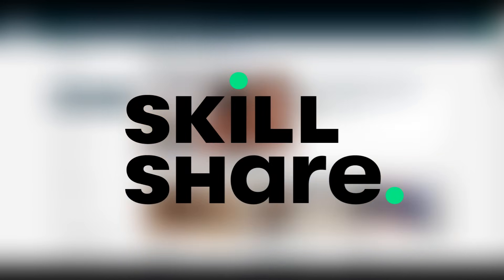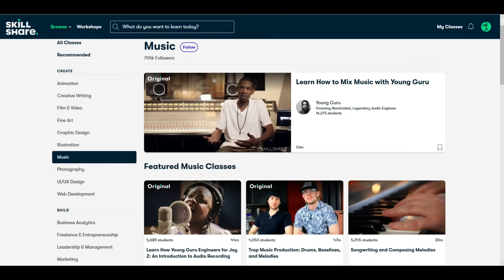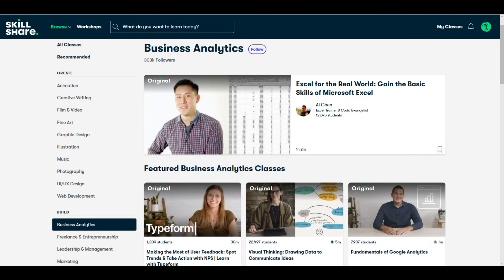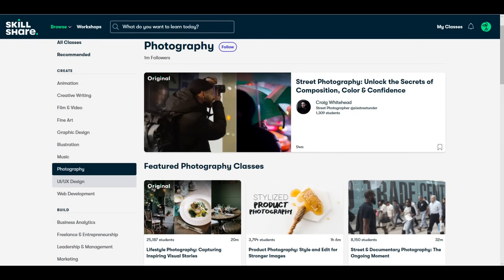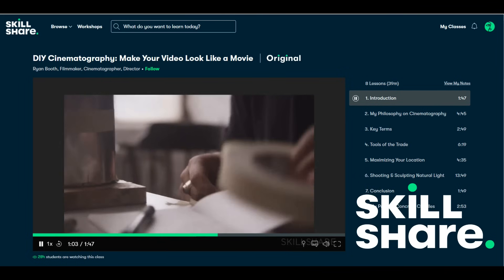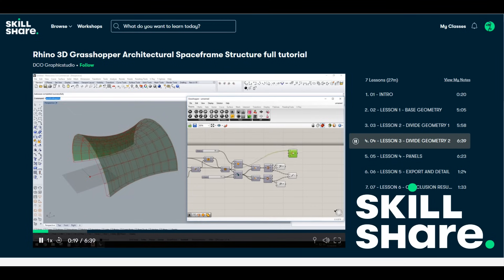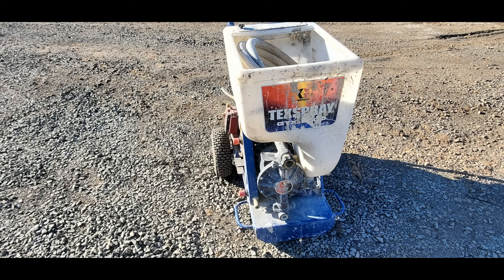I have a new sponsor: Skillshare. It is an online learning community with over 25,000 online video learning courses in everything imaginable, and they're adding more every day. You can learn photography, videography, marketing, and business skills. I highly recommend checking out DIY Cinematography by Ryan Booth on Skillshare. The first 500 people will get two months of Skillshare Premium for free using my link in the description. Premium is usually just $10 a month and gives you access to all 25,000+ courses.